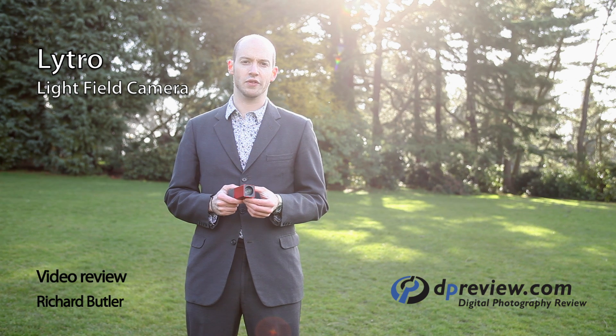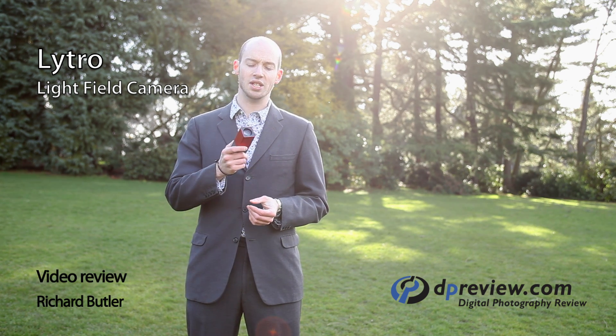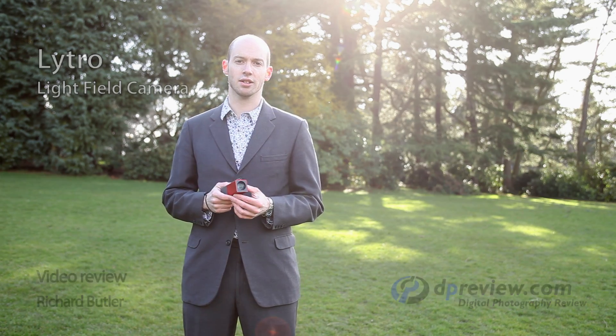We thought we'd do something a bit different with this video because we're dealing with a camera that's a bit different. This is the Lytro light field camera. You may have heard some of the hype surrounding it. It works unlike any camera you're likely to have used before in that it scatters the light as it approaches the sensor depending on what angle it's arrived from. The upshot of this is that you can later reprocess the image as if it had been focused at a different point.